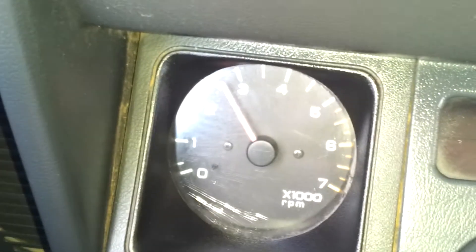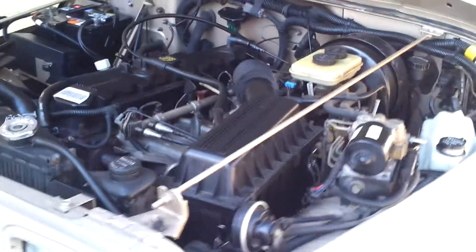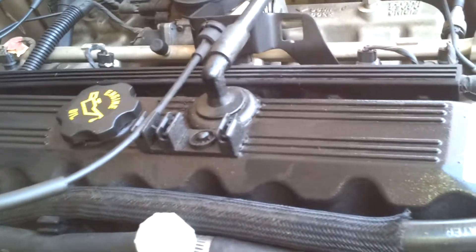It starts up just fine every time — no check engine light, no ABS. And going back to the valve cover gasket, it has a little bit of moisture on it, very little.